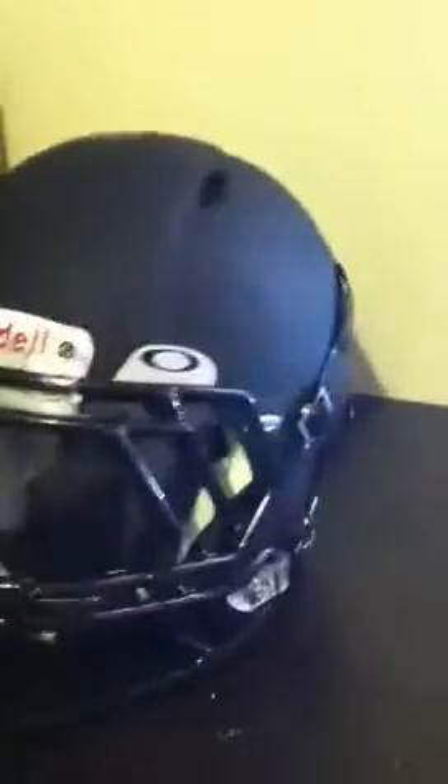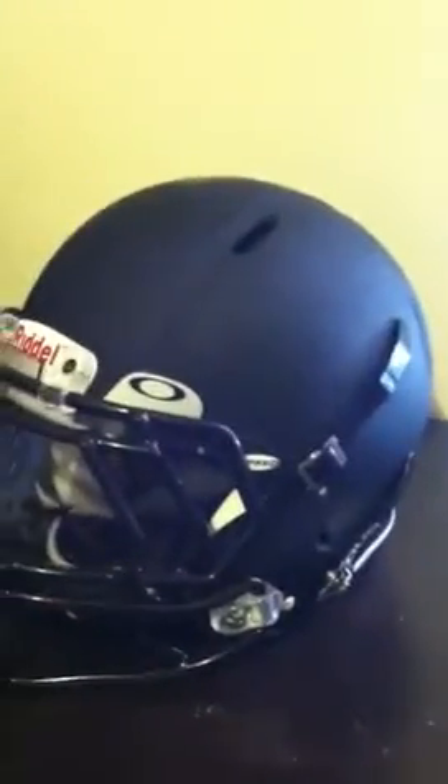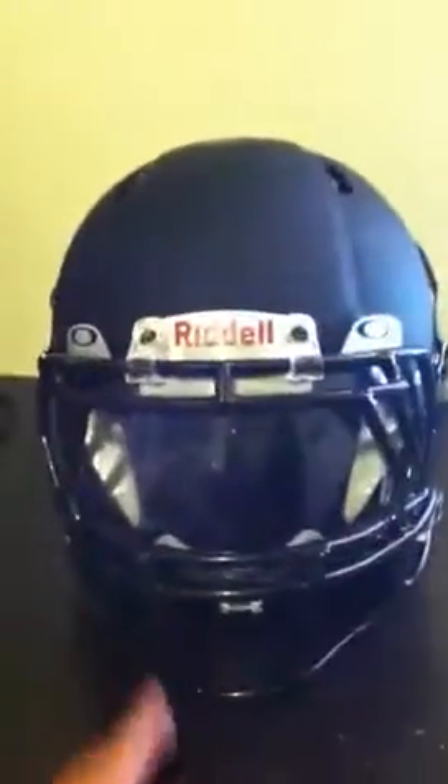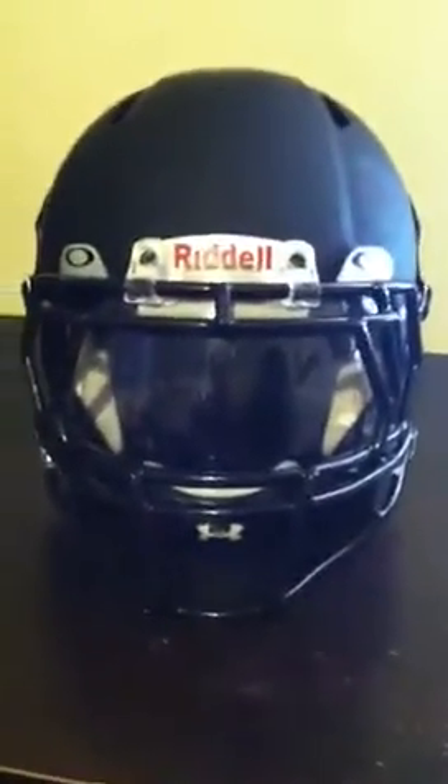Comment below, tell me what you think. I go to Santa Fe High School. Our school colors are black and yellow, as you can see. Thanks. Here we go.